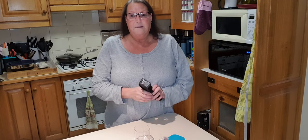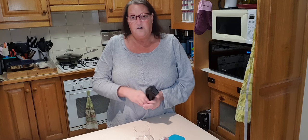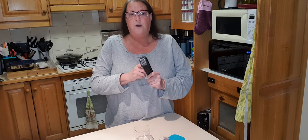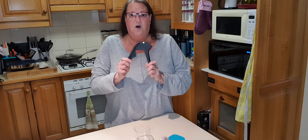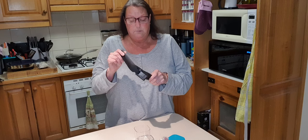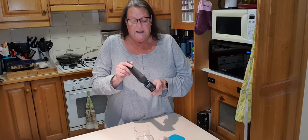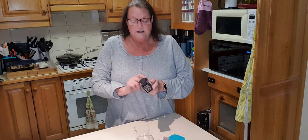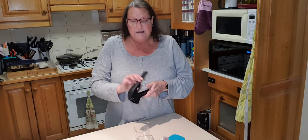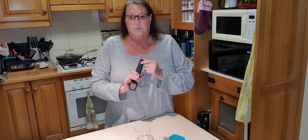Hello everyone, I'm Ange from Tupperware, proud manager of Team Courageous. Hi girls if you are watching. I'm here tonight to do a very quick demonstration on our garlic star or garlic press. This is a three-in-one wonder — it not only presses garlic, it also has a garlic crushing and peeling feature as well as a herb stripping feature.